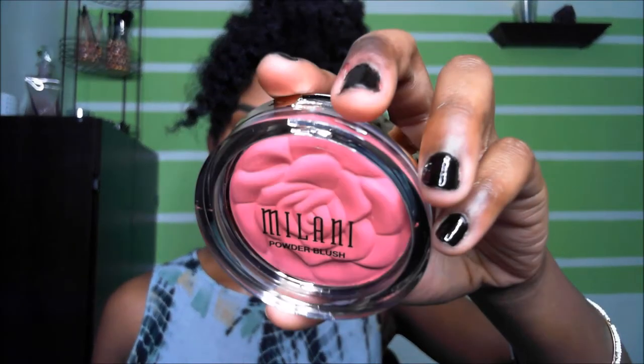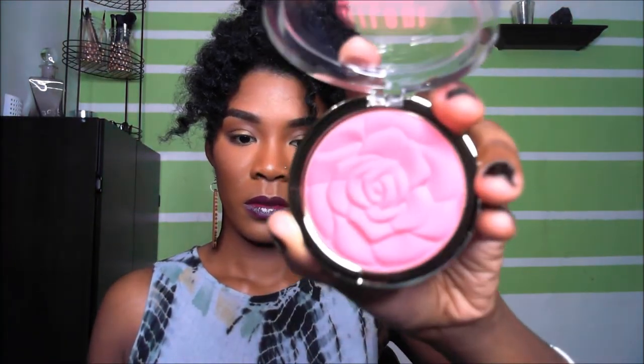This is the last one — it's called Love Potion. That's gorgeous. It is really soft to the touch, that's what I love about these blushes. They're so soft, yet opaque, and it's very buildable. Isn't that pretty? That's really pretty.